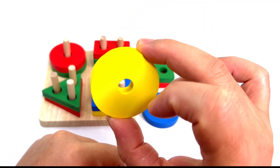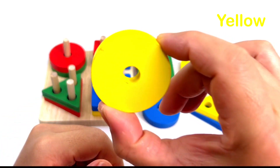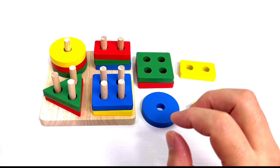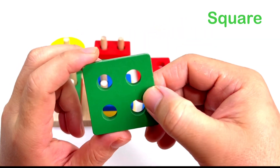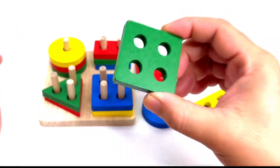We have another one. What shape is this? It's yellow. Good job! It's a circle. Put it here. And what shape is this? It's a green square. Good job! Put it here.